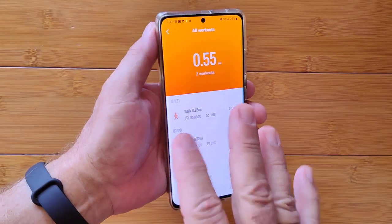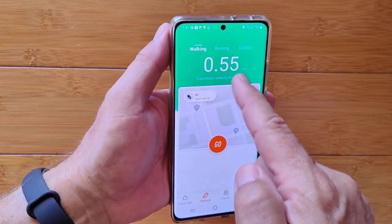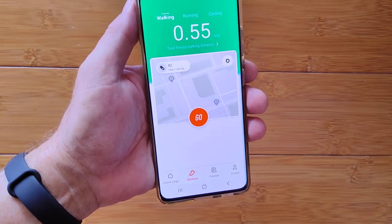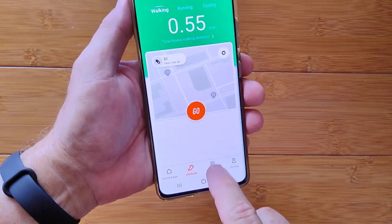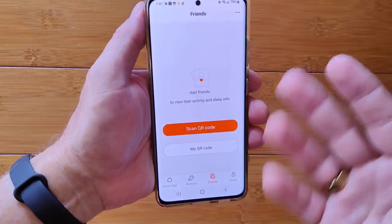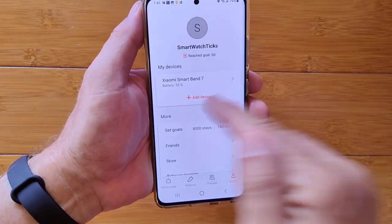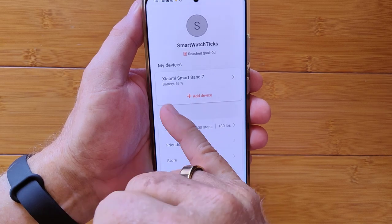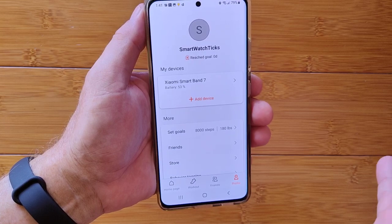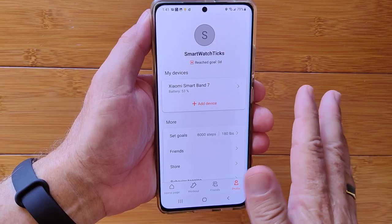If you don't mind carrying your phone, highly recommend initiating workouts from the app — you get more data. Friends section lets you add friends via QR code and compete with them. In your profile you can add devices. I'm at 53% battery after about two days of heavy use, working with it a lot, so I'm going faster than I'd expect. Looks like I'll get about four days of use with everything running — continuous heart rate, blood oxygen, always-on display, and so forth.